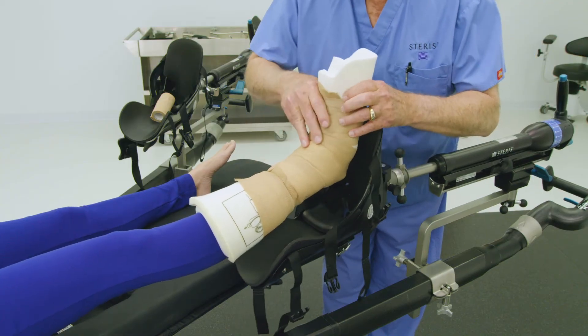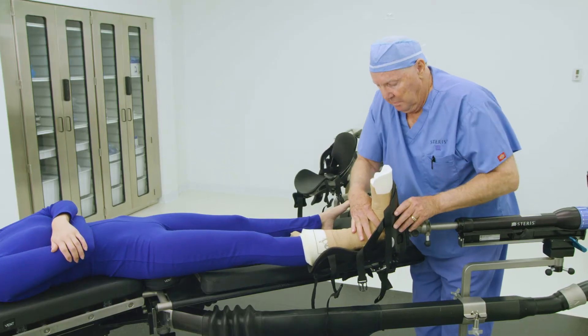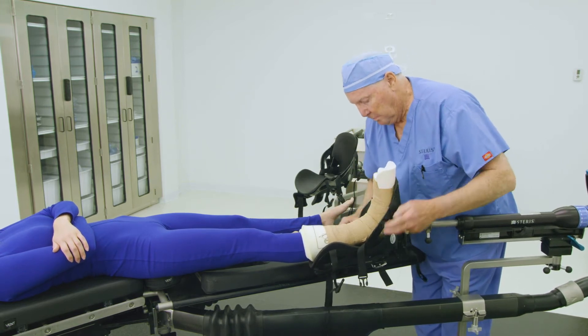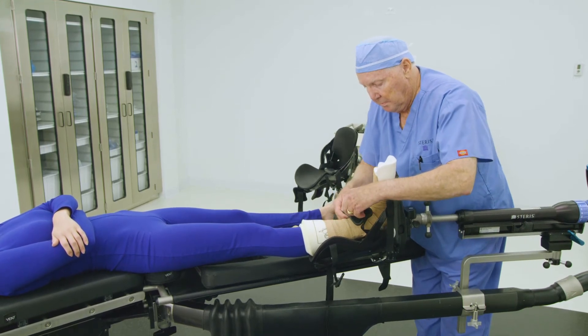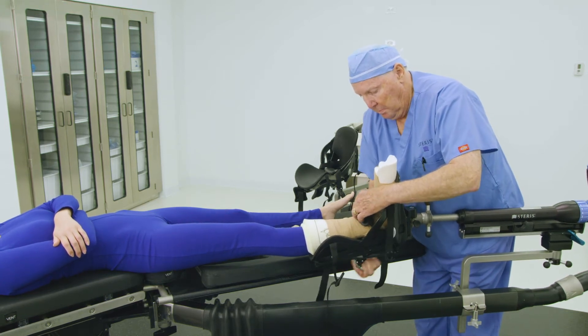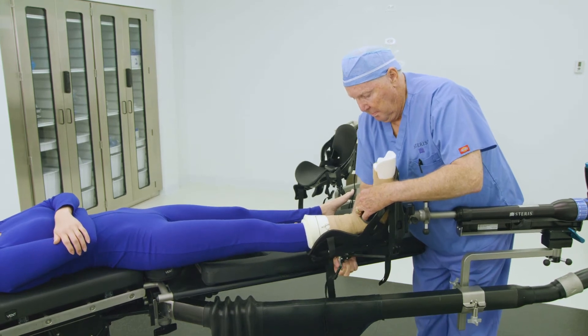Place the patient's foot into the boot so that the heel rests against the bottom footplate, and the foam padding is as close to the patient's calf as possible. Ensure the Achilles pad is positioned against the Achilles tendon. Next, buckle the middle strap and ensure the strap is directly over the top of the ankle. On the underside of the boot, tighten the middle strap using the strap ratchet assembly until the ankle is secure.